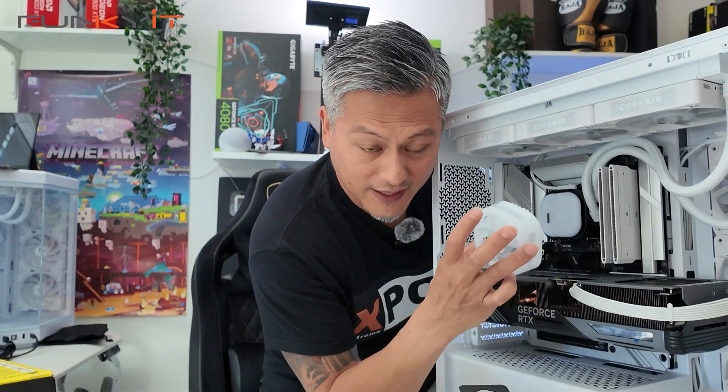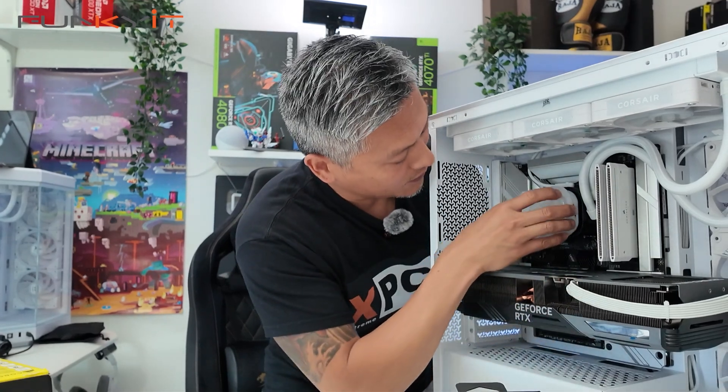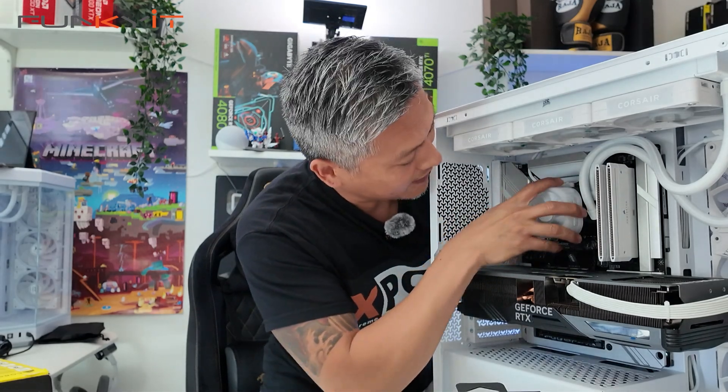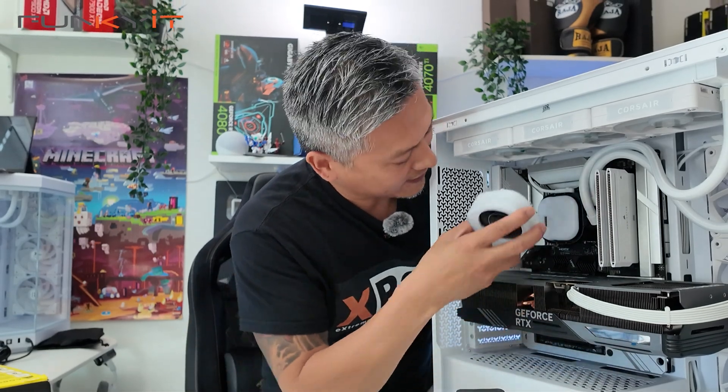It comes with the pinouts for the fan and also for the LCD — just match the pinouts here. Done, that's for the fan type, and lastly we have the LCD which connects up really simply as well.